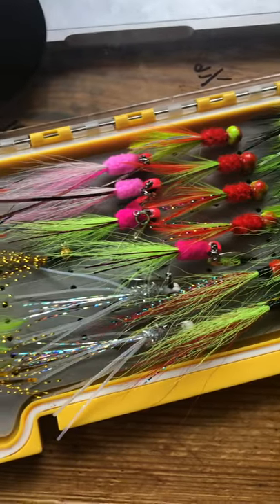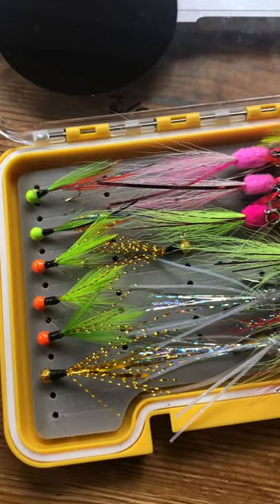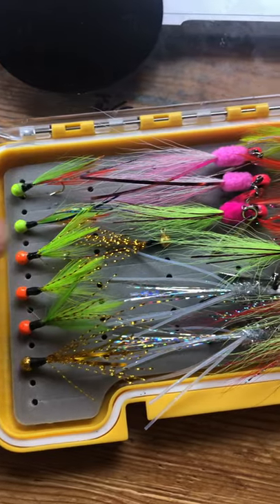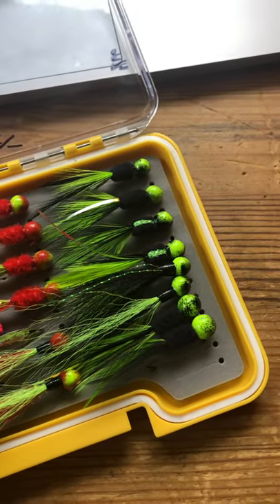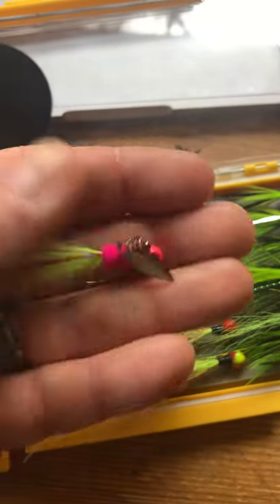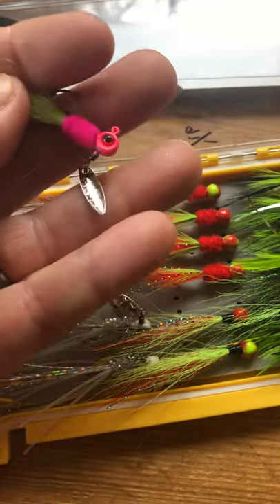These are really, really nice looking. He asked me about some colors and stuff, and I said chartreuse, black, pink. These are some 1/64th ounce ones down here, got some in the 1/16th range in here, and then some 1/8th ounce ones up here. Look at this one — this one's really cool. This one actually has a little bitty spinner blade tied onto it. Very cool stuff, he can do about anything.